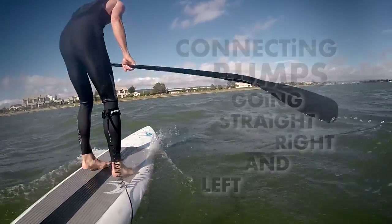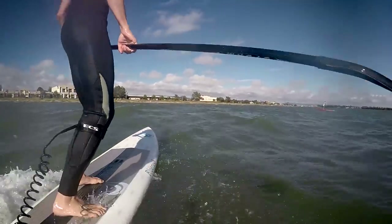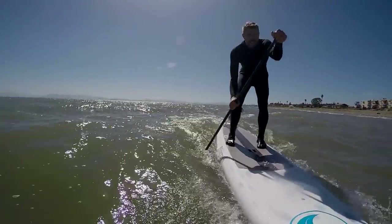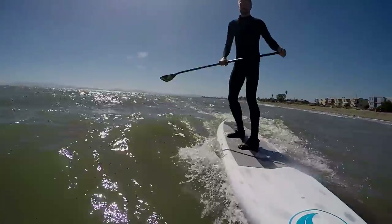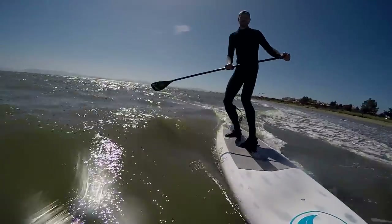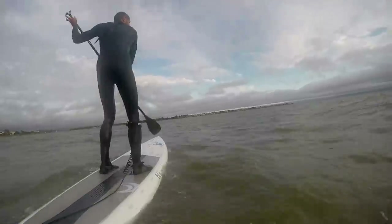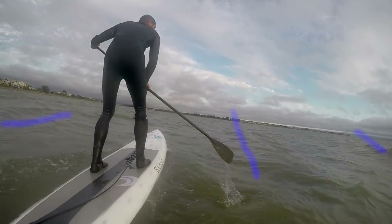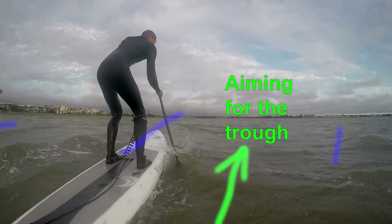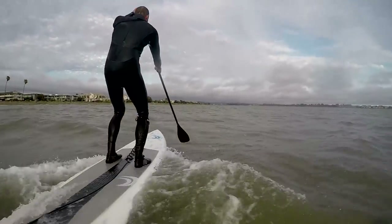So it's about connecting and reading the water. Here I'm just going straight — stepping back to slow down, stepping forward to speed up — trimming and going with the bump. This breaking on the shore is mimicking a point break on a micro level, but it's the same thing we do offshore. On this small day I see a set of bumps coming and I'm angling for that little gap, that trough, to get in and get some momentum.